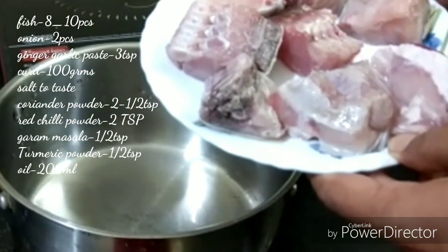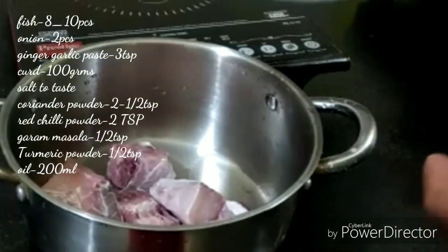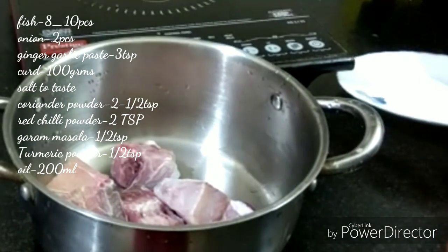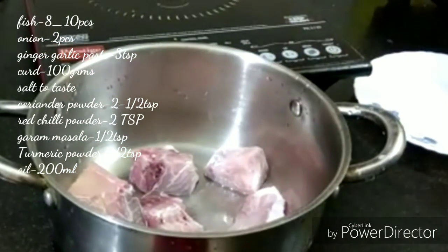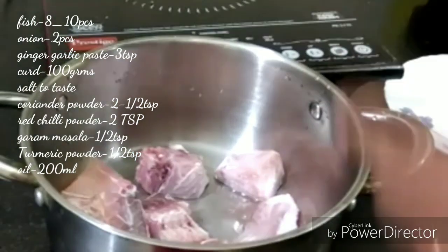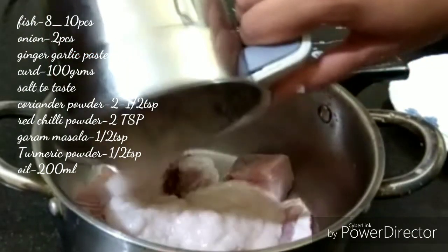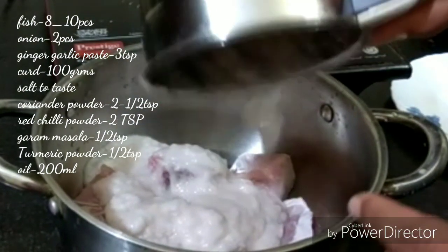We have prepared a great set of ingredients. We have washed 8 to 10 pieces of fish and soaked them for 15 minutes. Now we have added 2 medium-sized onions and made a fine paste.